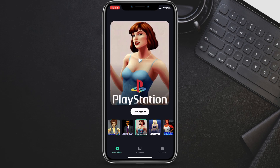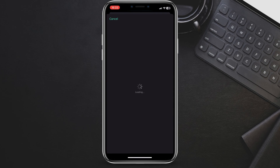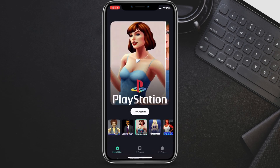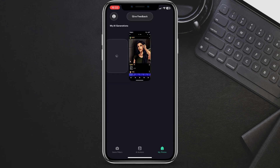Now it's time to select the image you want to apply the filter to. Simply tap on the create icon and choose the photo from your library. I will choose this one. Wait a couple of seconds, and here it is — you successfully added the PS2 filter on your image.